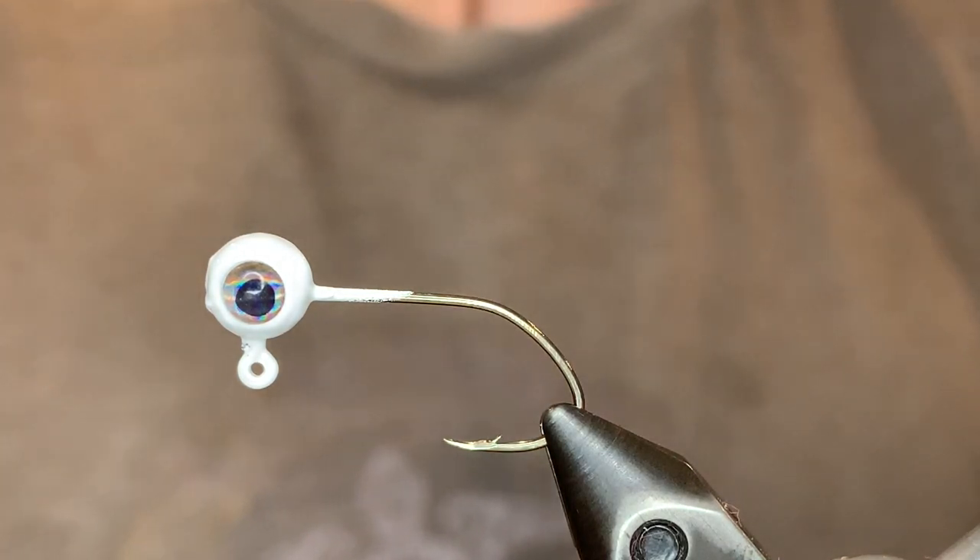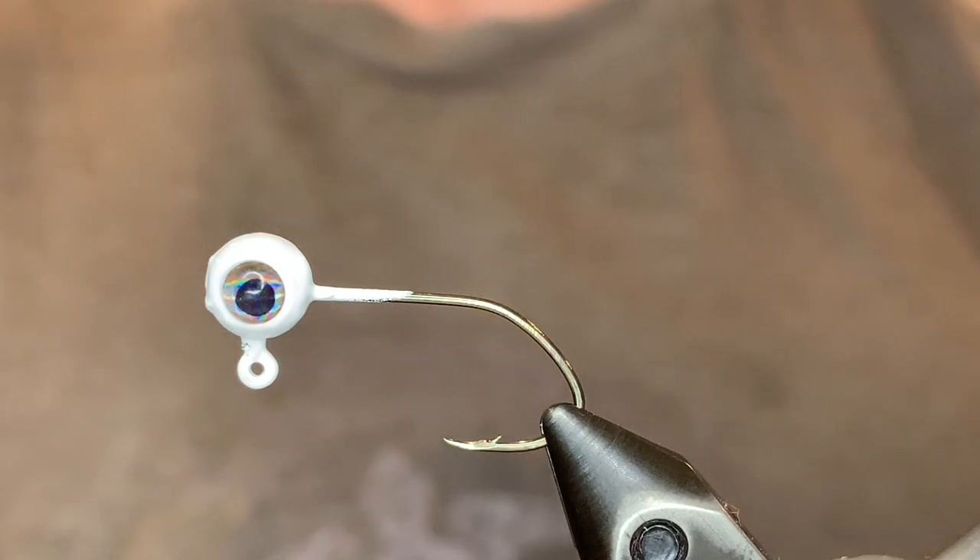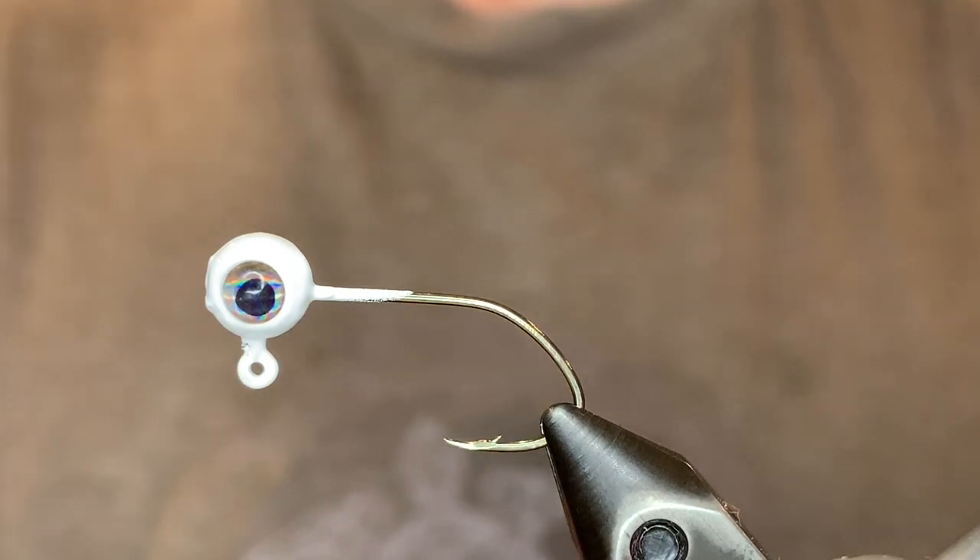What's up everybody? Today I'm going to be tying a really cool jig. I'm going to be using two different colors of chenille and a weaving technique to create a two-tone body.